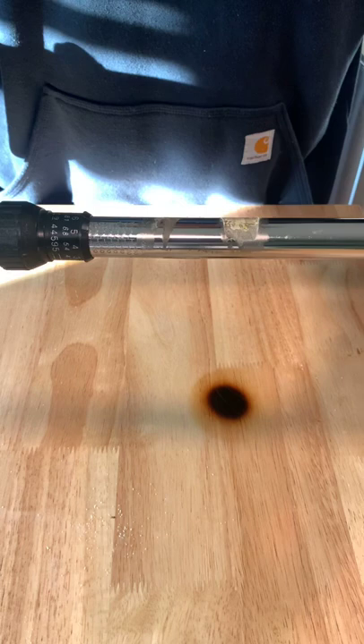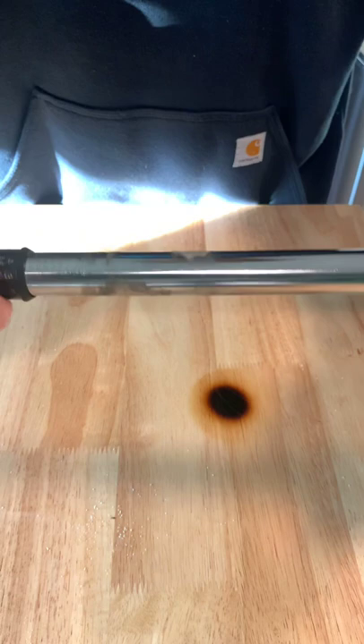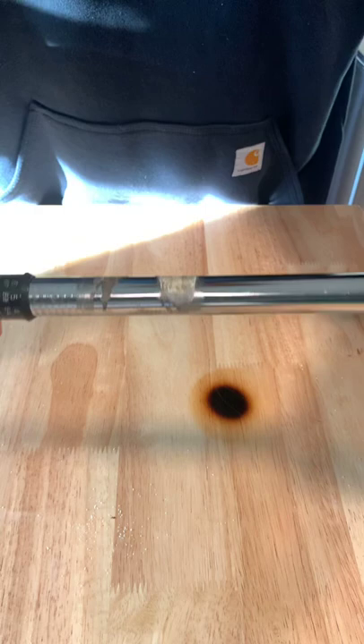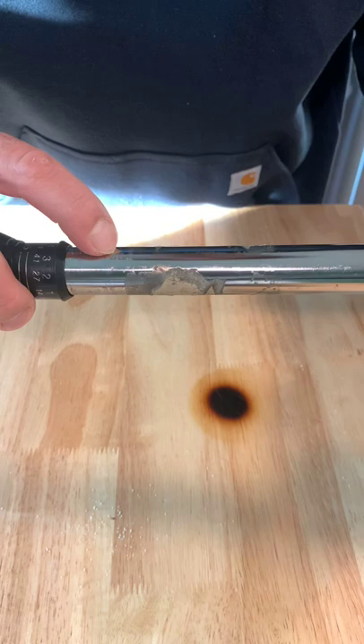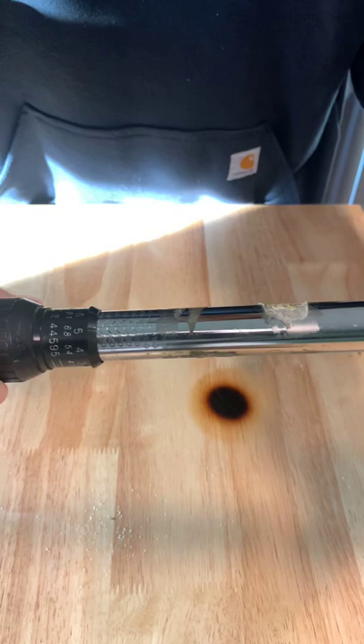Now this particular torque wrench is a Craftsman. You'll notice there are different types of units of measurement — we have foot-pounds of torque, which I'm going to use, but there's also Newton-meters on here. For the foot-pounds, you'll see 140, 120, 100, and then on the other side you'll have your odds: 150, 130.